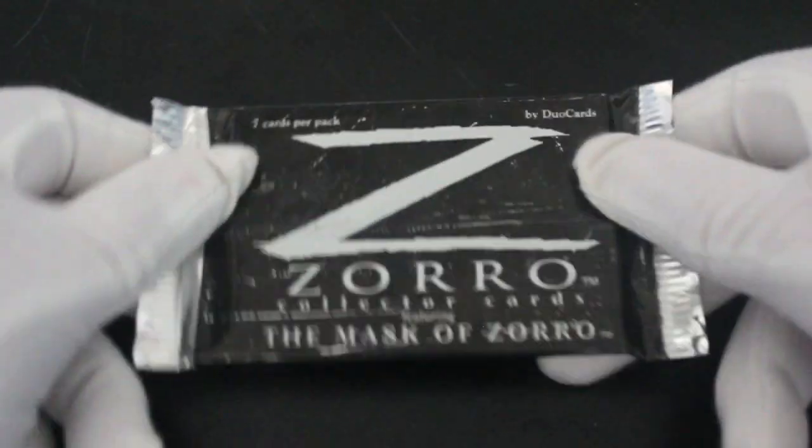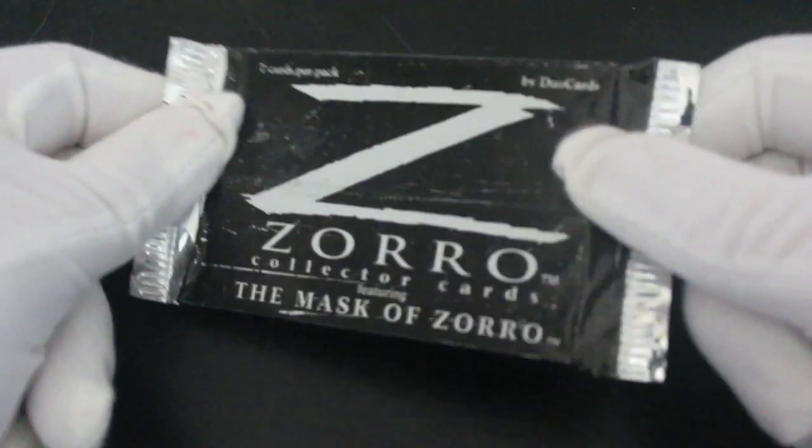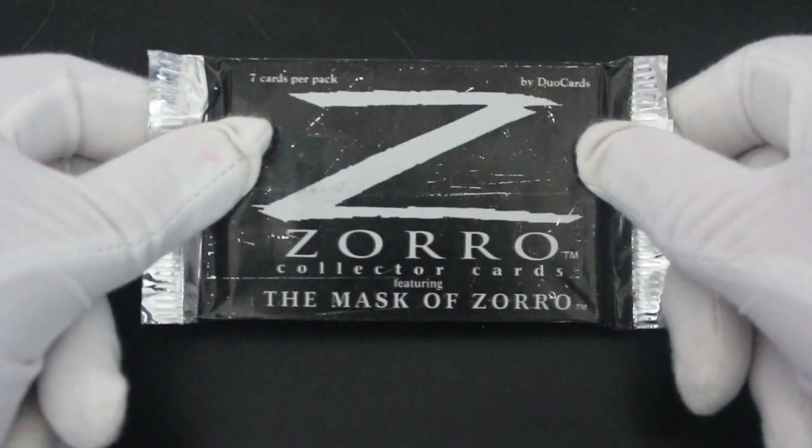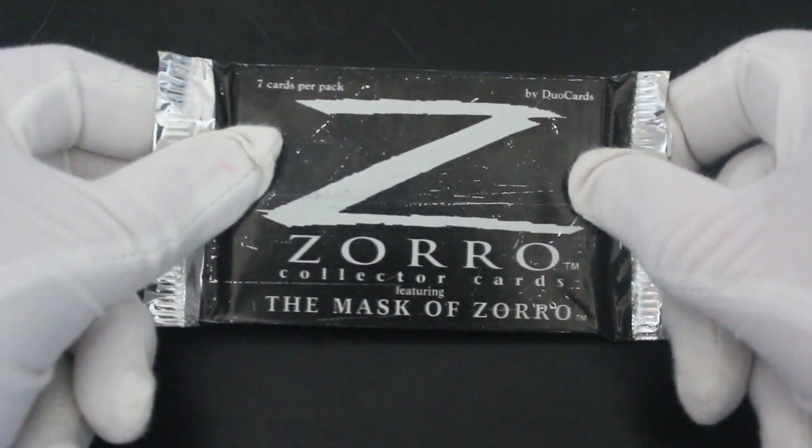Hello, it's me, Trading Card Tony, for another pack today. Look at this one - this looks like Zorro's had a go at it already with his sword. It's the Mask of Zorro. Do you remember this movie? Let's have a look what we've got here, let's delve straight in - no messing. That's what we do here on the show.